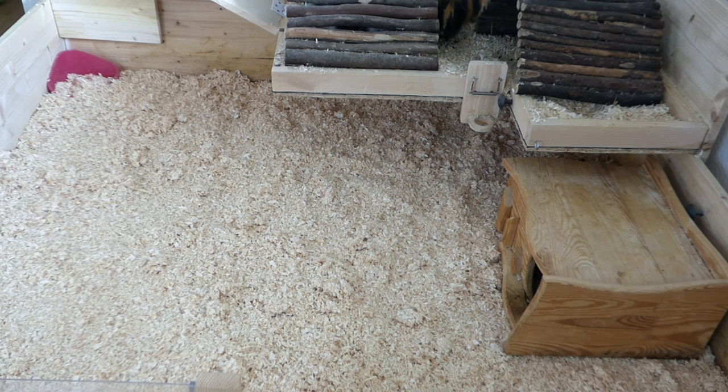Then I put the big wooden hidey house in the cage, and that's Frida's absolute favorite because it's very dark. The cool thing about this house is that it has two entrances, so the guinea pigs can also use it as a kind of tunnel if they want to.